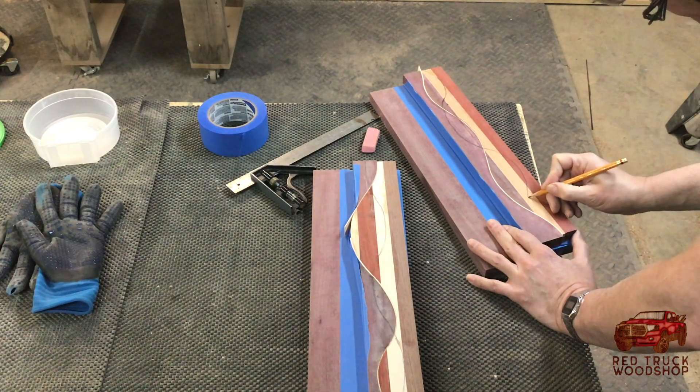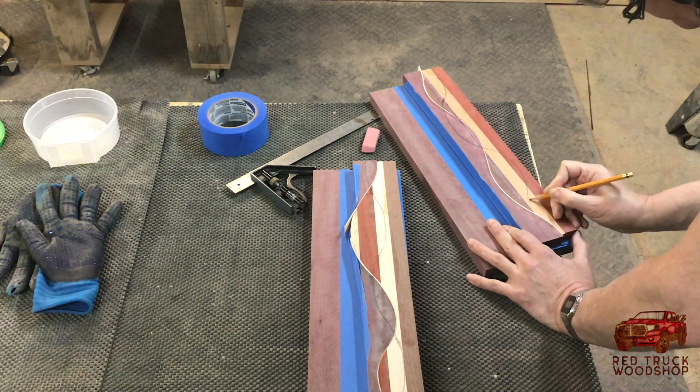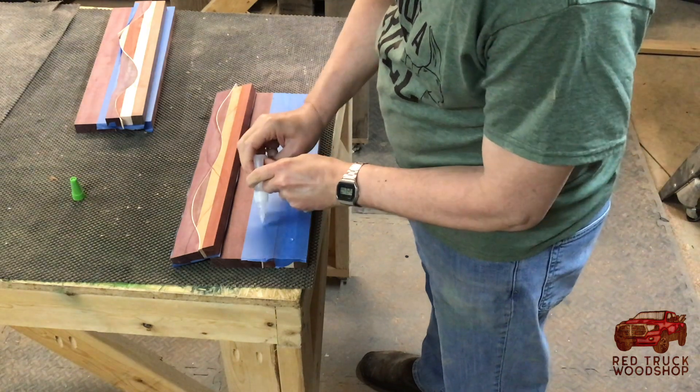Now the careful drawing to cut around that little sliver that I accidentally didn't get included.